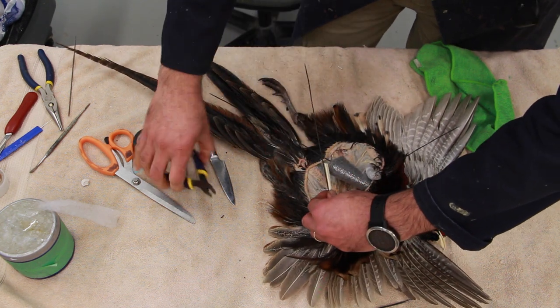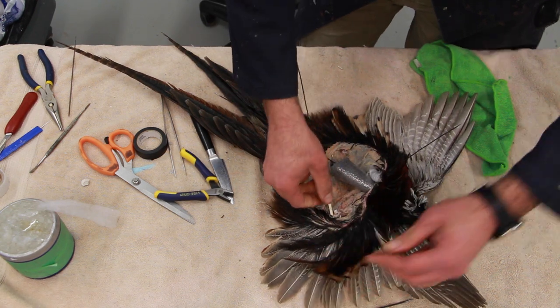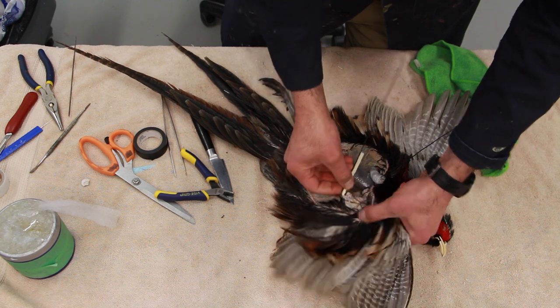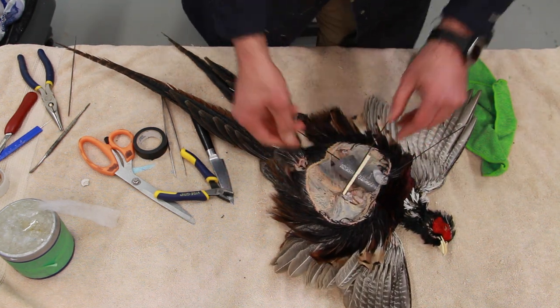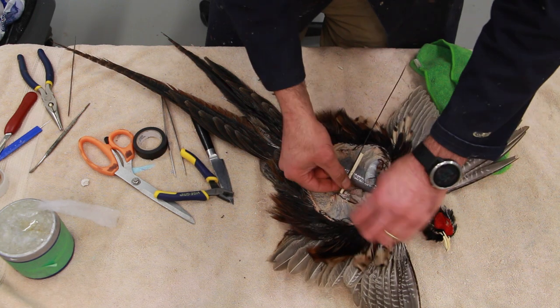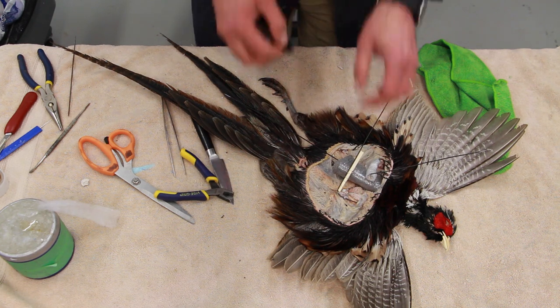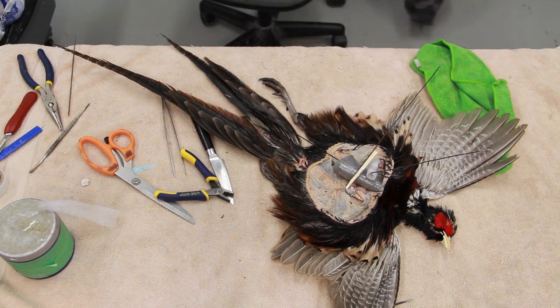The pre-measured stick is lined beside the wing wire and I'm using floral wire to hold it up. Then we do some more double-checking of the measurement to make sure both sides are matching.